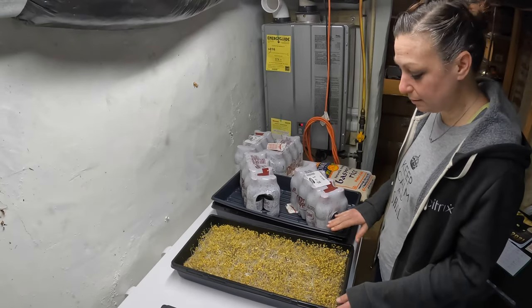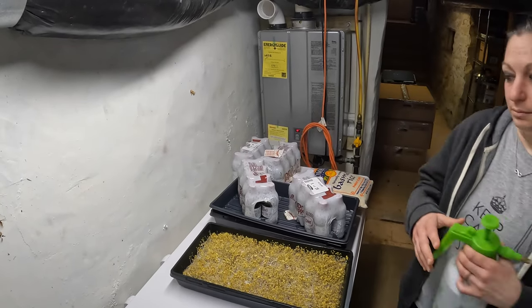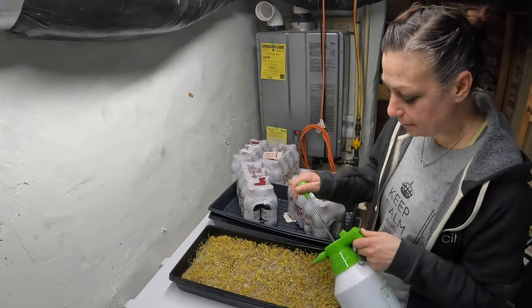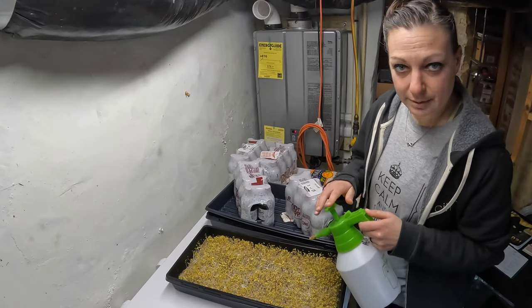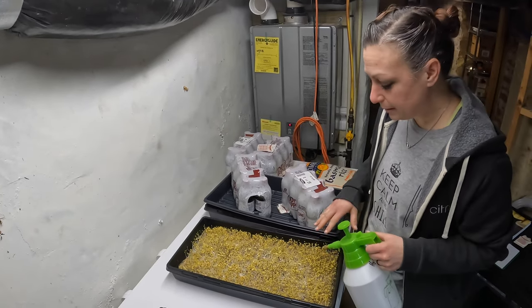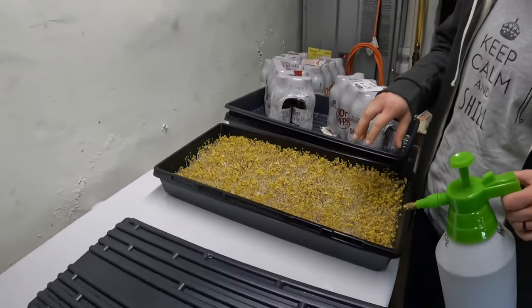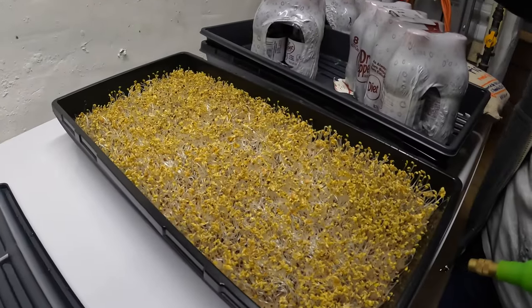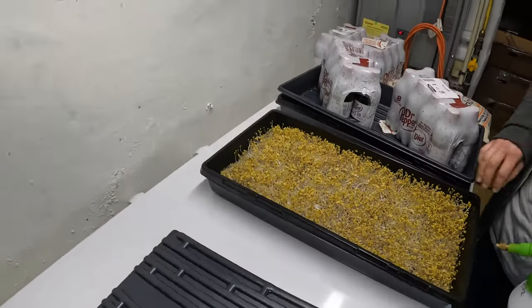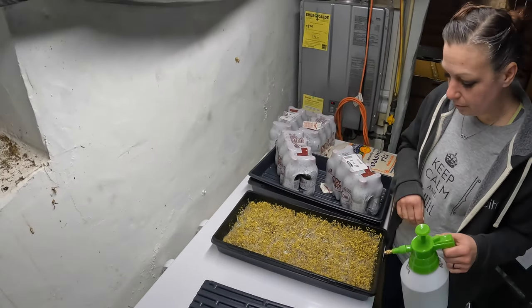So it's day four, and we just pumped our hydrogen peroxide mix on there for the fourth time. We do this every day to keep any fungus or mold or anything from growing in there. These are looking pretty good. This is the Asian mix — that was under the two Dr. Peppers.